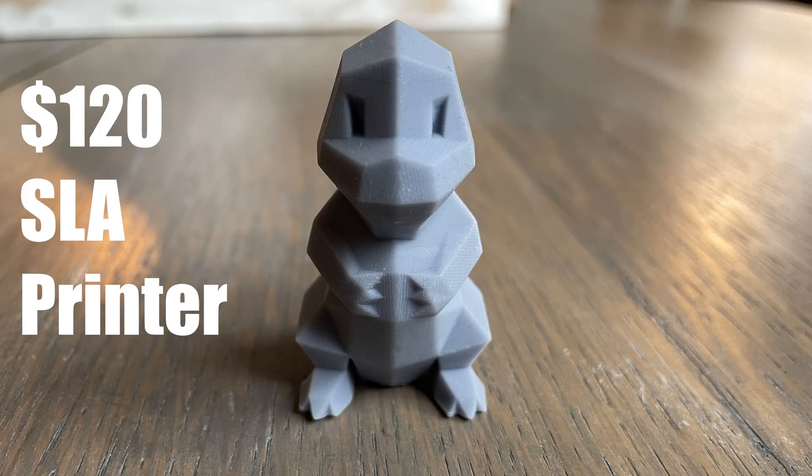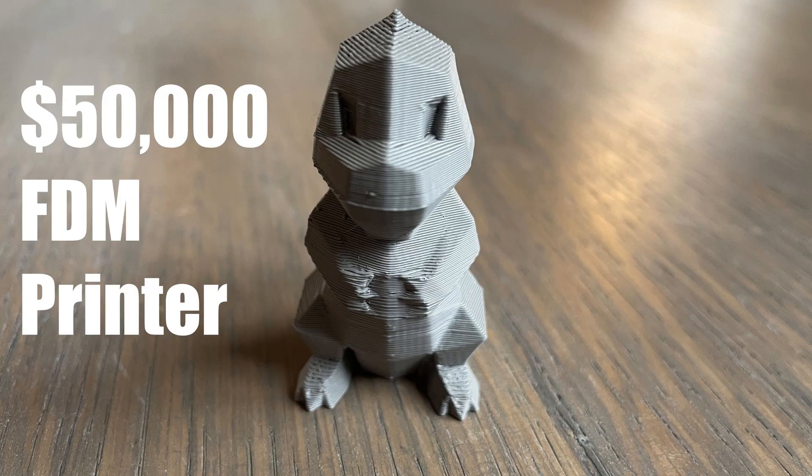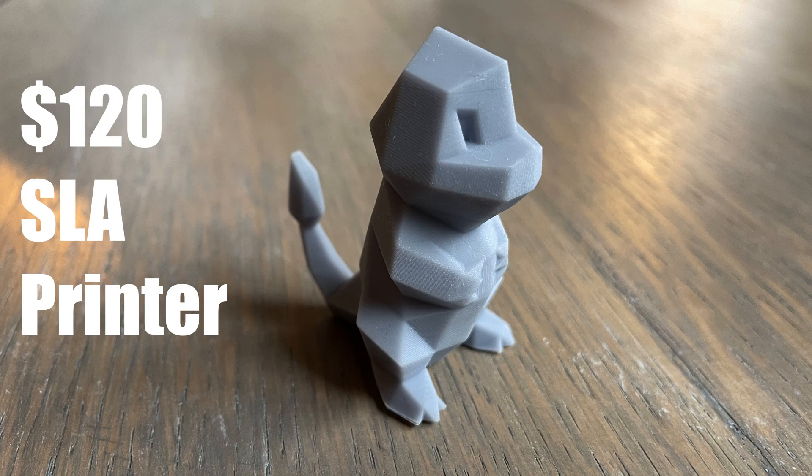And I'm really impressed with the quality of this part. Just look at how it compares to the same part printed on a $50,000 FDM printer. The FDM printer is bigger and has other advantages, but it's still impressive that a $120 SLA printer absolutely crushed it in this comparison.